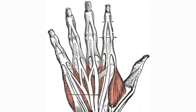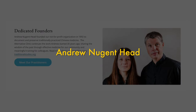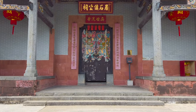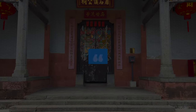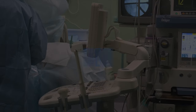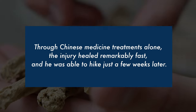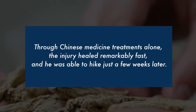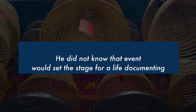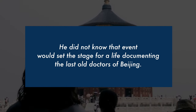Some people come across these external liniments just by chance. There's a great practitioner I really love called Andrew Nugenthead. He spent decades living in China, and he found traditional Chinese medicine because he was actually hit by a taxi one day. In 1989 he broke the metatarsals of his foot. Through Chinese medicine treatments alone, the injury healed remarkably fast and he was able to hike just a few weeks later. The experience changed Andrew's life — he decided he must understand this incredible medicine, and that event set the stage for a life documenting the last old doctors of Beijing.